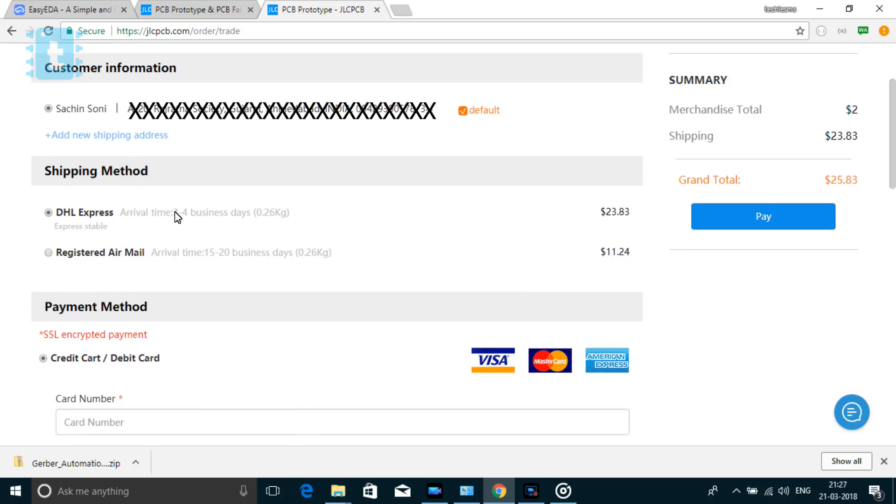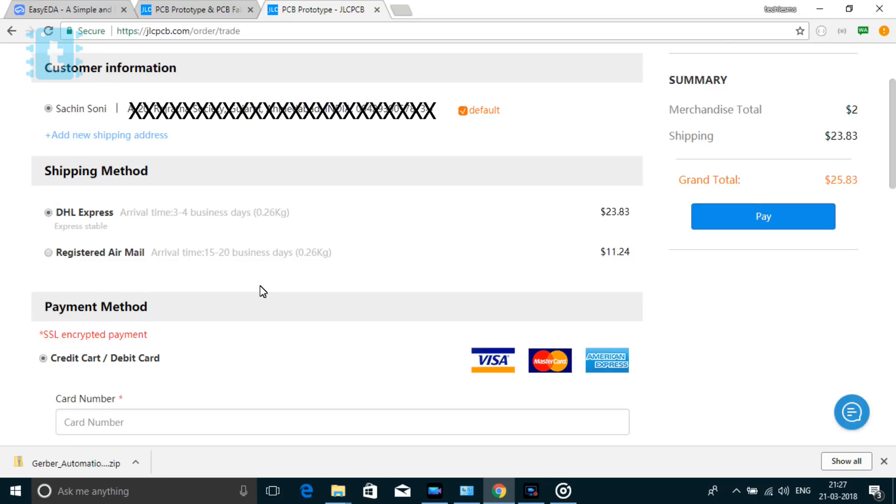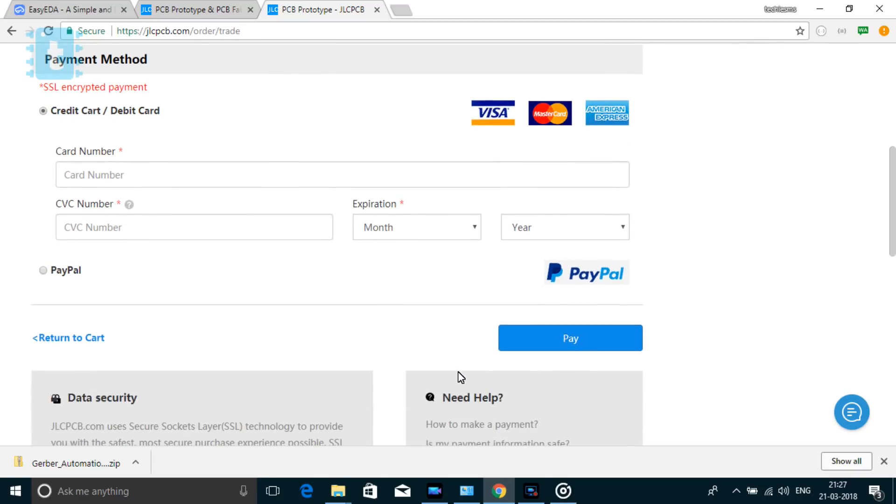DHL will deliver it in three to four days, while Airmail will deliver it in 15 to 20 days — choose the method according to your need. After that, select the payment method. You can pay using your credit or debit card, or even using your PayPal account. Complete the payment and wait for delivery.